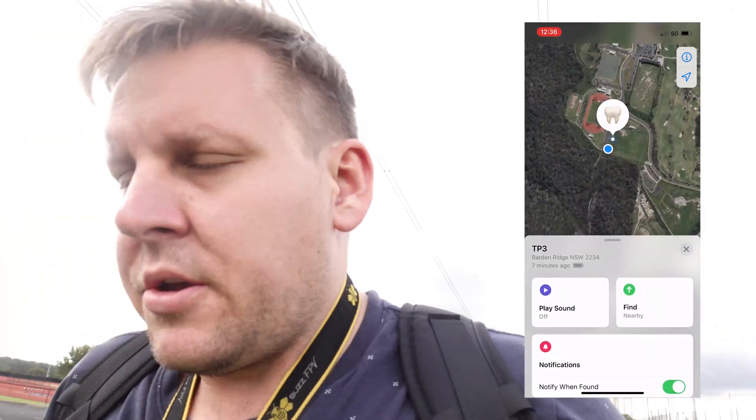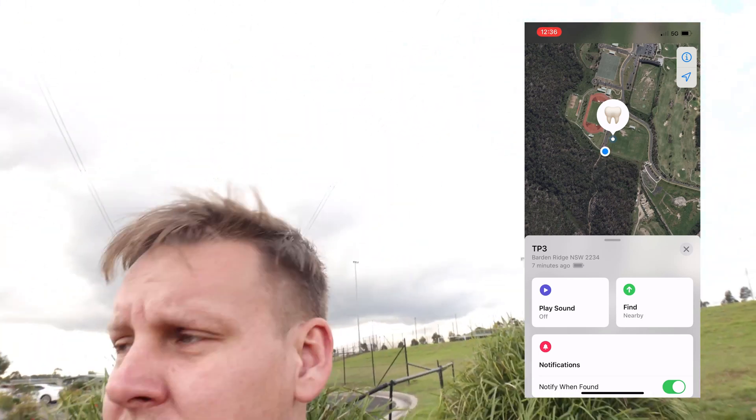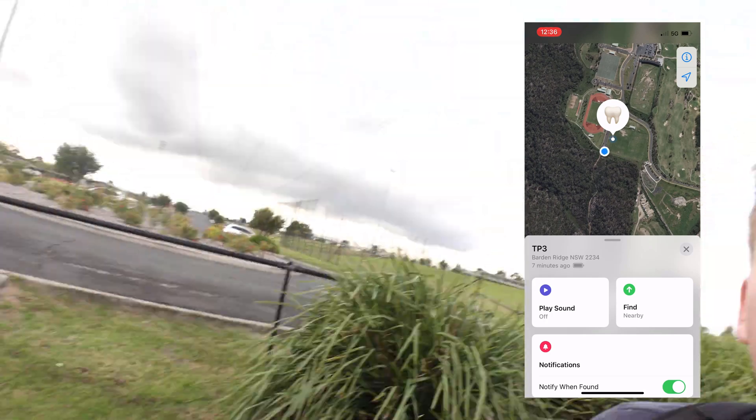It's still saying it's with me. I've got my TX — my transmitter — turned on, so that will let us know when we're close. And time to go down the bush track.